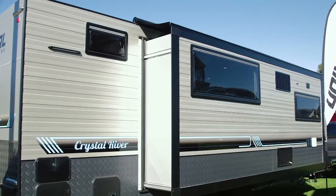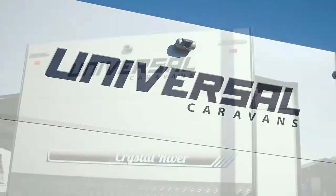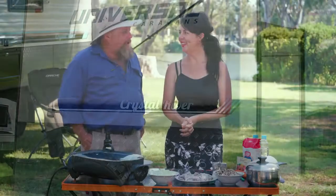Well, what a spot we're in this afternoon — the Baronga Riverside Caravan Park, right on the banks of the Murray River. It's time to put the nose bag on once again.